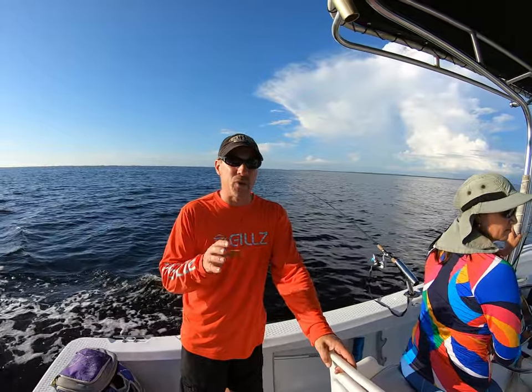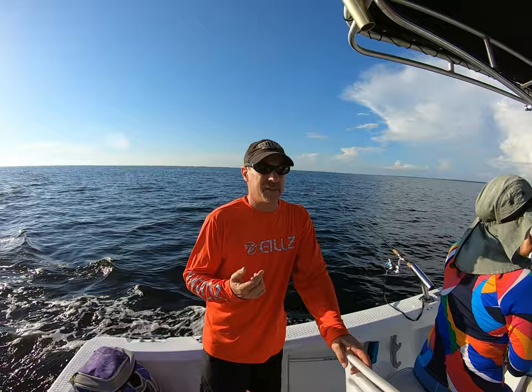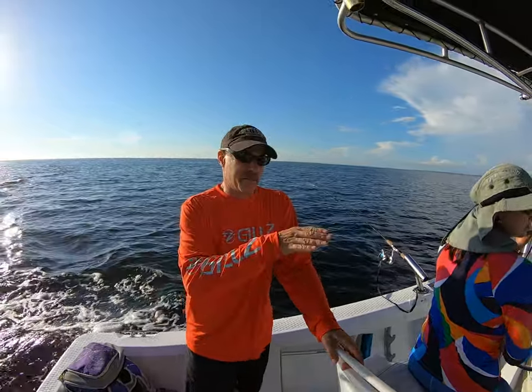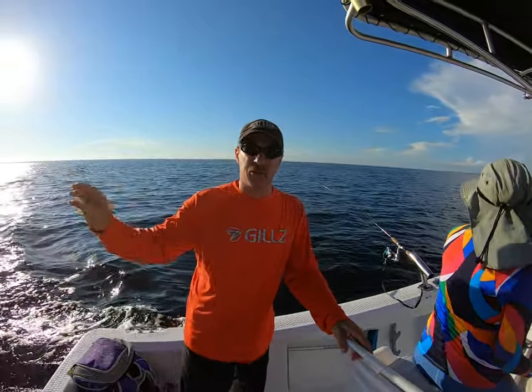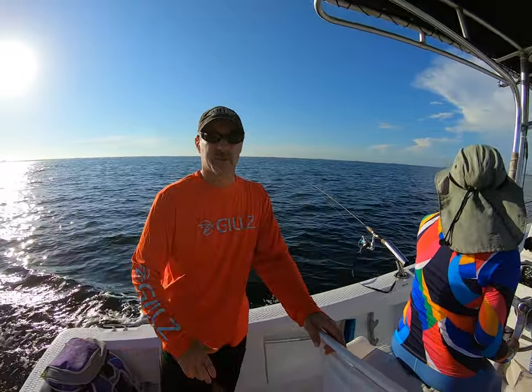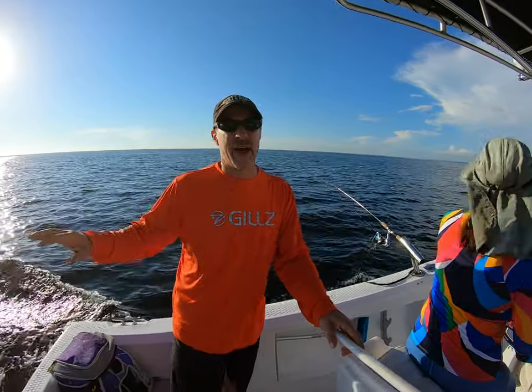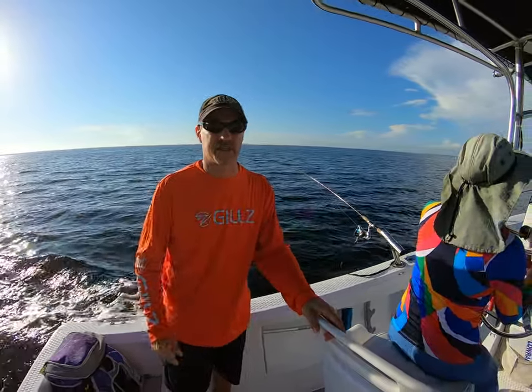When you're trolling, if you have these lines anywhere close together and you go to turn around, you're going to tangle them. But if you have them far enough away from each other, you can even make a 90-degree turn and you're fine — we do this all the time. Now if you have a deep swimmer in there with it, you don't want to do that — only if you have two rods out on the sides.